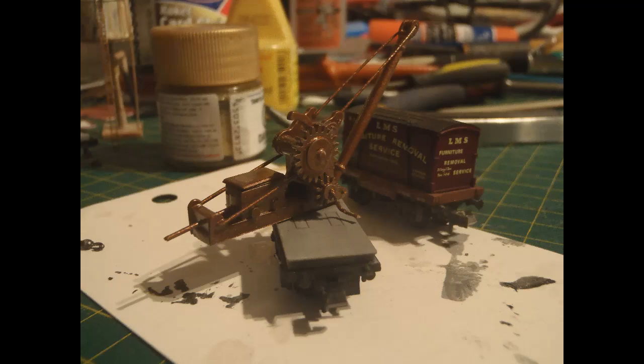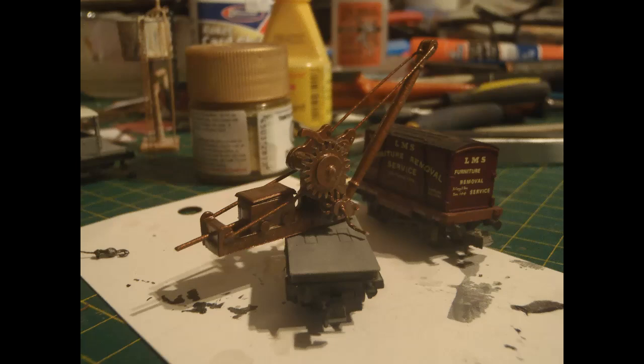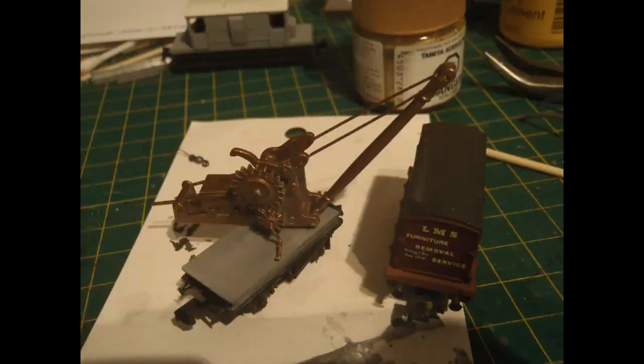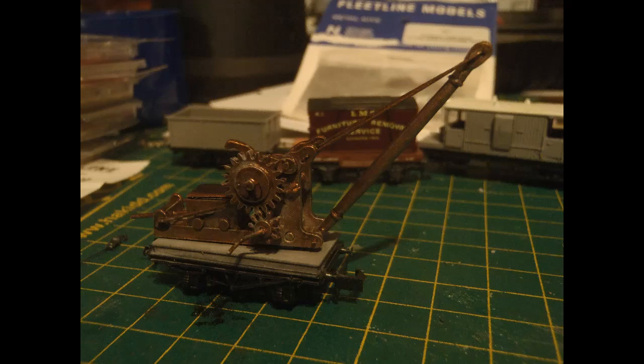I sprayed the crane with grey primer first, then painted everything with a bronze colour. Of course, the hook and its cable haven't been installed yet. You can see the hook at left here, painted dark metallic and attached to a fine thread. Here I'm just trying the position of the crane again in terms of lifting a container onto a wagon to make sure that it looks about right. Another view with pretty much all the pieces in place now, the hook still at the back. I weathered things a bit by washing with mineral spirits in black enamel to make everything look suitably worn and grimy.